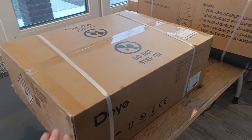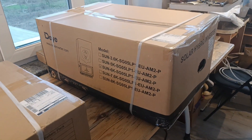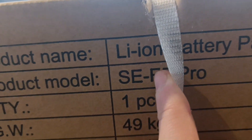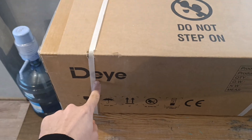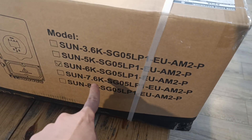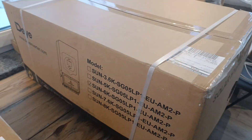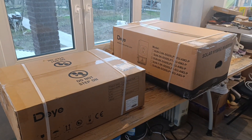Hey guys, unboxing today. I've got a chance to check on very new things you haven't seen yet. This is the SE F5 Pro and the C version, the so-called Pro-C battery. Since it's going to work in a pack with the six kilowatt single phase inverter, we will be unboxing both of them today and checking what's exactly inside and how it's built.